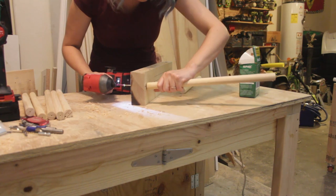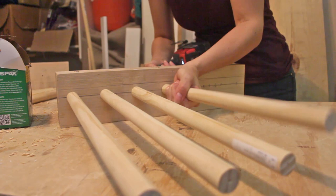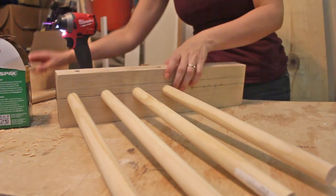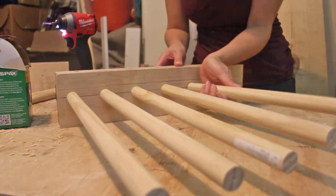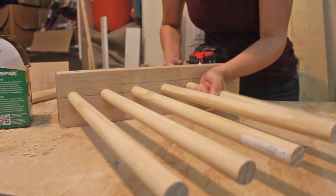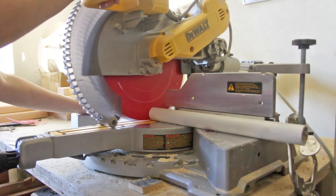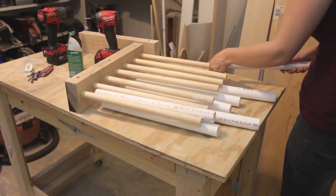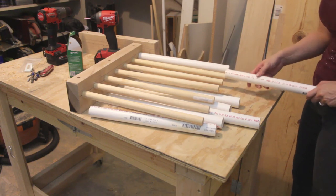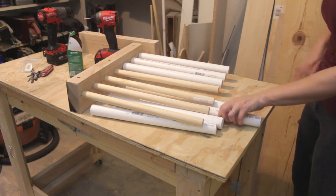Next, I grabbed one of the boards I was going to use for the side runners. I aligned and attached each dowel into its marked location using three-inch screws. I then found a 10-foot length of PVC pipe with an inner diameter slightly larger than the outer diameter of the wood dowels. The little bit of space between them will allow the PVC to roll more easily.